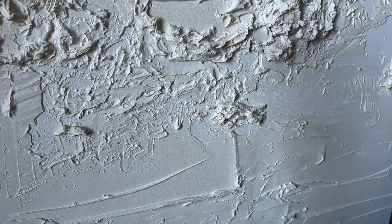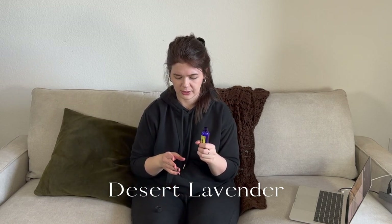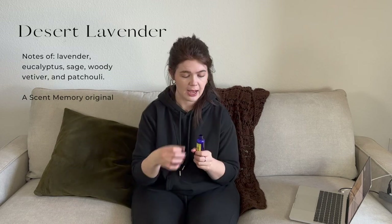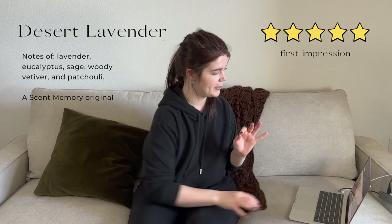Next up is another new one from Scent Memory — Desert Lavender. I'd read in reviews that it smells like a dry lavender, and that's exactly right. It's a true lavender smell — dry, not overly sweet. All I can describe it as is a true dry lavender in its purest, simplest form. Big fan of that one.